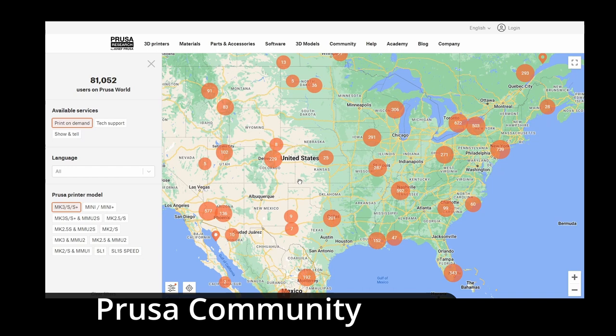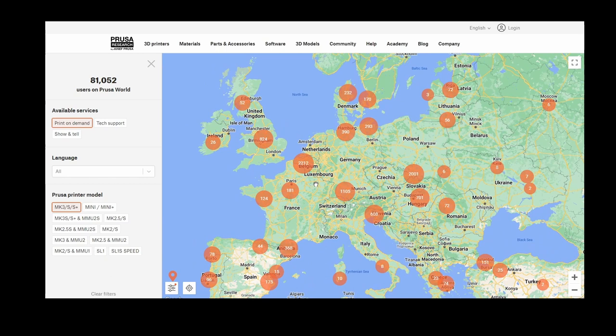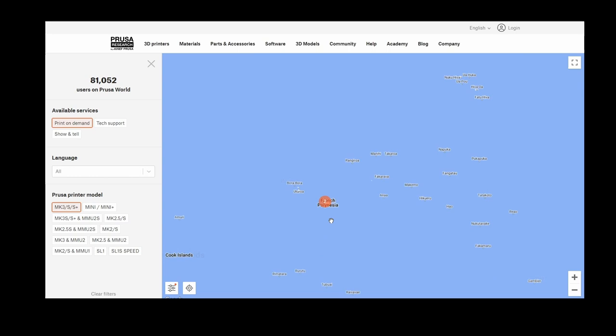I have no idea what somebody would charge, but it's worth a shot — and you can find somebody with the same printer as me almost anywhere in the world. If you do decide to print your own Dubrovnik set, I'm curious to know your experience. Let me know in the comments or send me some photos of your set through the contact on my website.